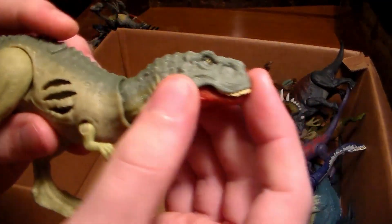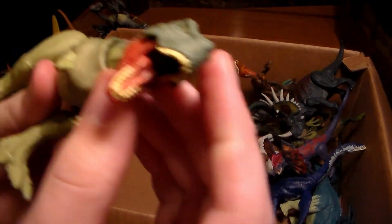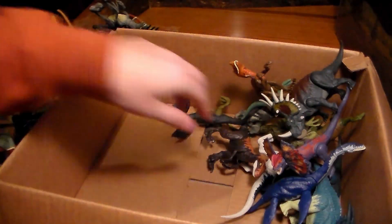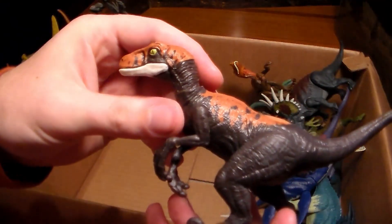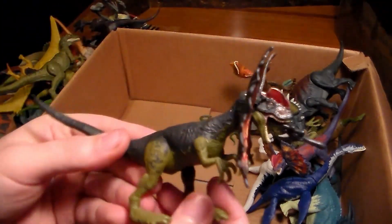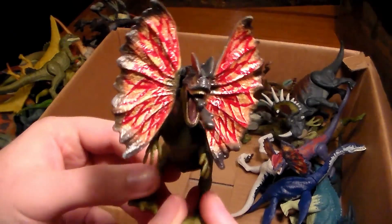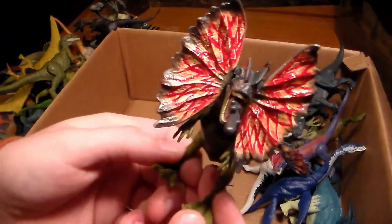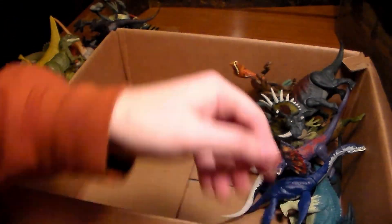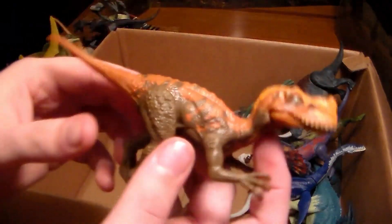This carnivore with battle damage has a really freaky looking face — still an awesome dino. Another velociraptor. Here we go — a beautiful Dilophosaurus, a spitting one. I think this came with Claire — beautiful dinosaur with spitting venom. We have another scary-looking dinosaur — love the way his mouth can open up and his arms can move. Very poseable, very cool. Another blue velociraptor with battle damage.